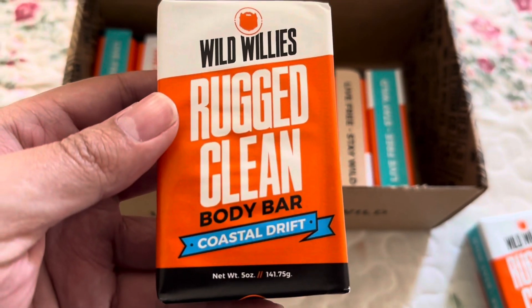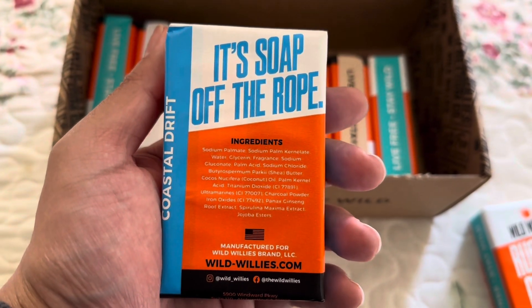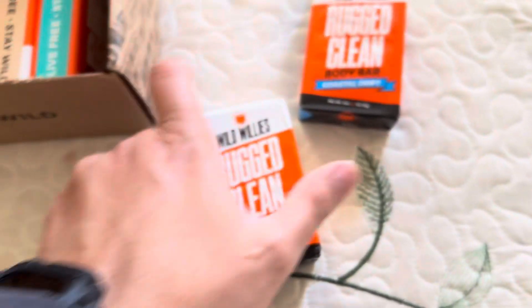Then we got this one — that's the scent. These are the ingredients just in case you guys want to read them. I'm pretty sure they all got the same ingredients.